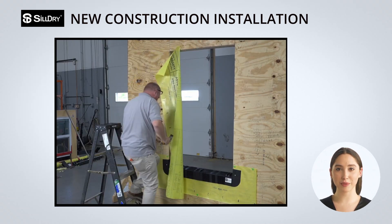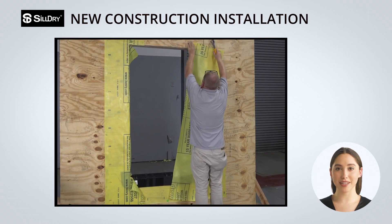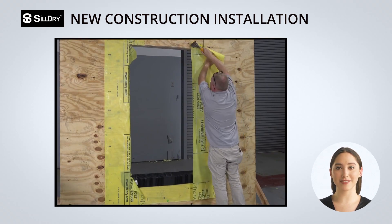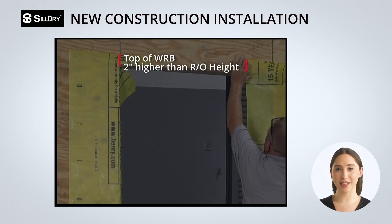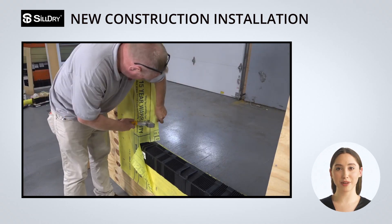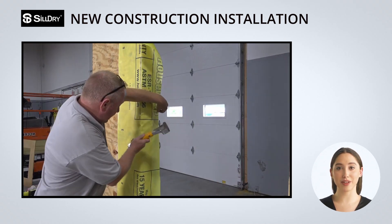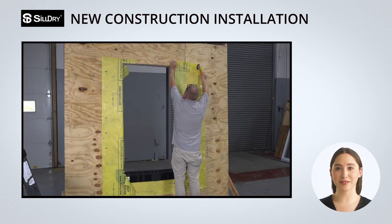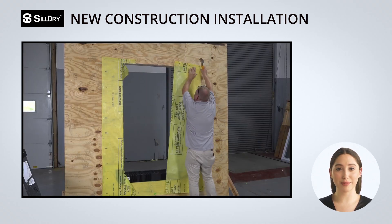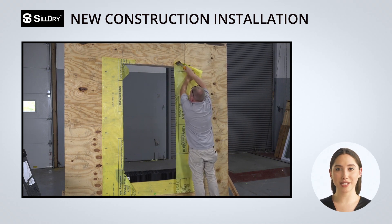Next, run two 18-inch strips of WRB down the left and right side of the rough opening. The WRB should be 2 inches higher than the rough opening height. Cut the top and bottom of the WRB and fold it into the opening over the top of Sildry. When using paper WRB, staple the outer perimeter to hold it in place until the main WRB gets tucked underneath.